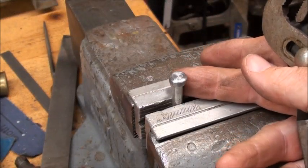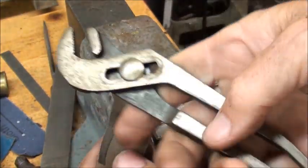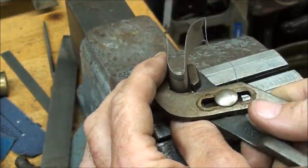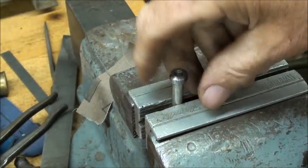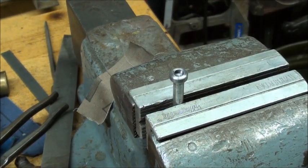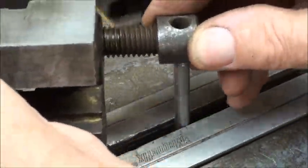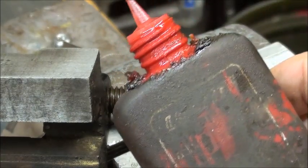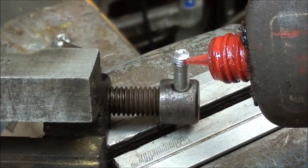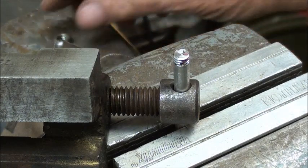Now we have to take the nut off in order to assemble it, so I'm in the soft jaws of a vise here and using a little hammer cloth and channel lock pliers — I like to wrap it just to protect it. That will come right off and is ready to assemble. I like to use Loctite, and this is the red stuff, the permanent type. The blue isn't nearly as strong so you can still use it, but I prefer the red.